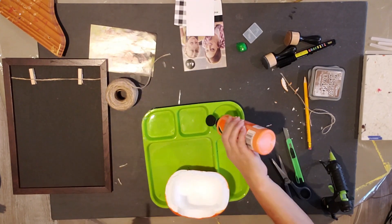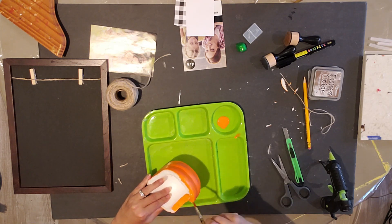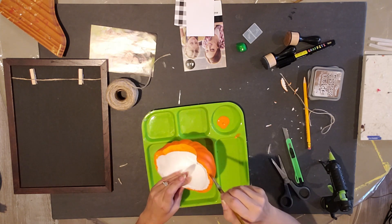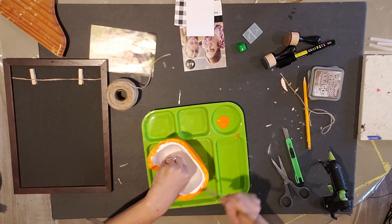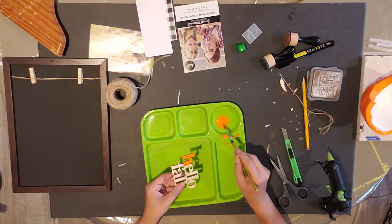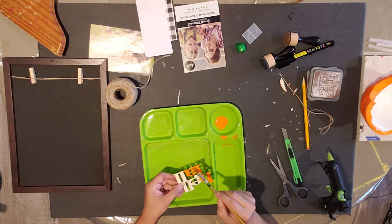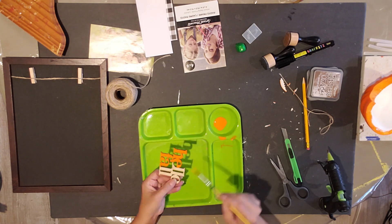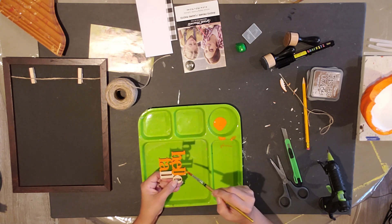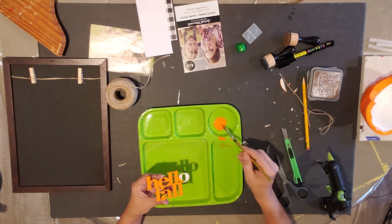Now I'm going to take my half pumpkin and color around the edges and top edge with some orange paint, so when you glue it on you won't see any of the white part. Next, I'm going to take the 'Hello' little wooden sign and paint just the top of it — try to stay on the top edge and the front sides only, not the side edges. Then I'm going to let that dry.